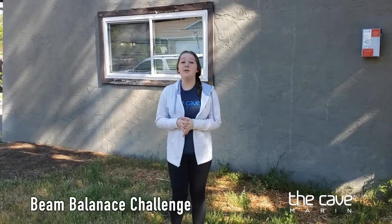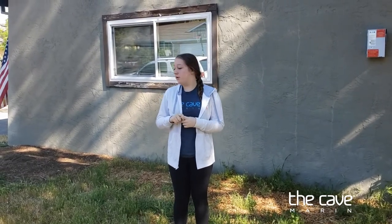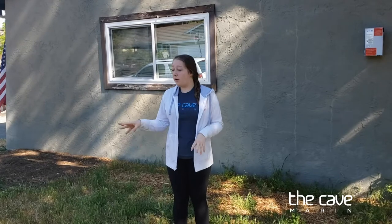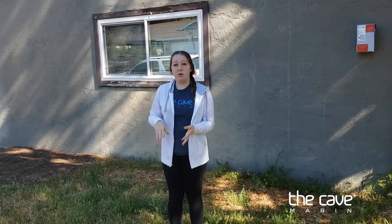Hi guys, it's Coach Caitlin. Today we are going to be doing something I call the beam balance challenge. There's also going to be conditioning. The goal of the game is to stay on the beam while I run through skills as long as possible. If you end up falling off, go ahead and pause the video — there will be a list of suggested conditioning that you can pick one and do, and then unpause and keep going.